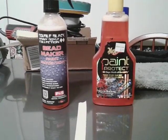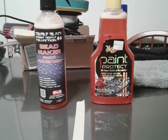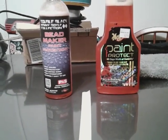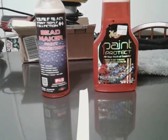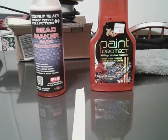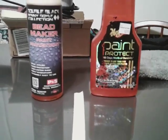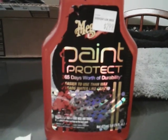As you know, both of these are paint protectors. This is the Meguiar's Paint Protector — 365 days worth of durability, faster to use than wax, beads water like crazy. Now, this is cheap. Meguiar's is very affordable. You can get this at your Roses store for $2.99.